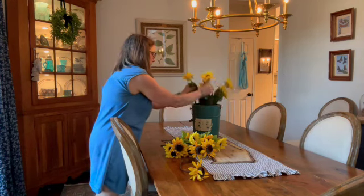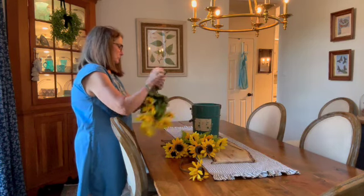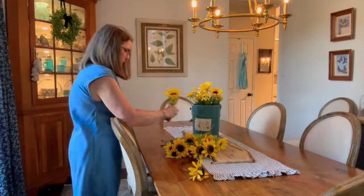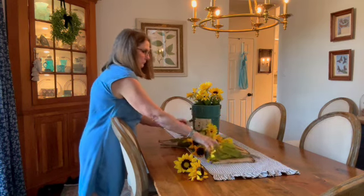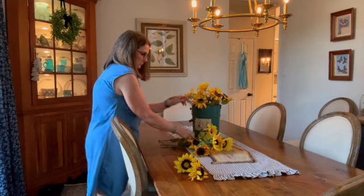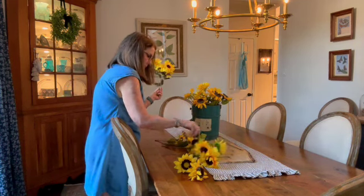I don't know if you feel this way, but I think that real sunflowers don't last but about four or five days. The water becomes really stinky and the stems just start to rot away. So I've had one vase of real flowers this season, and I may do one or two more, but faux is just — it lasts so much longer.